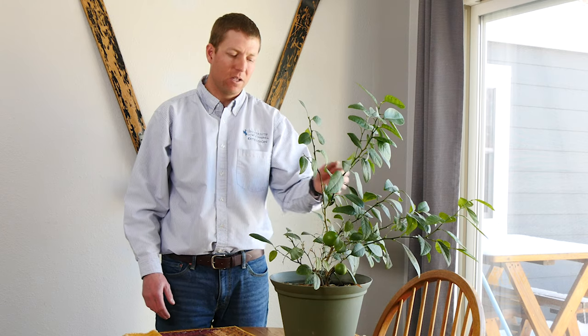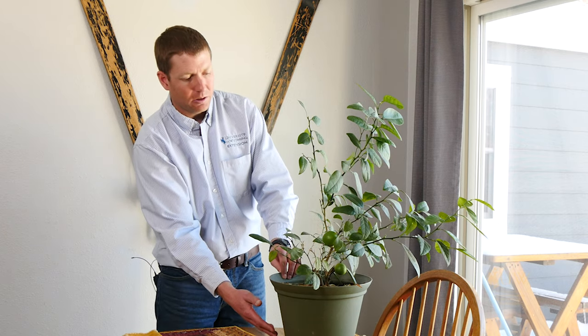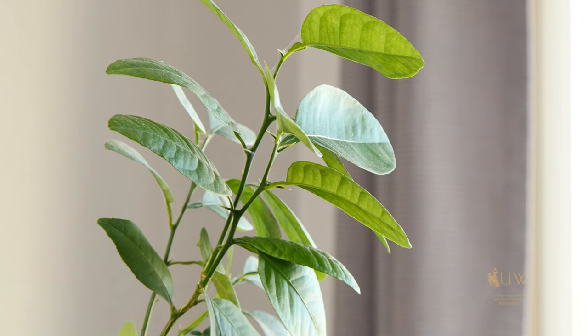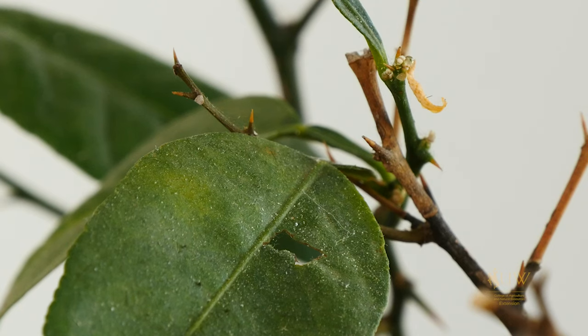Some other considerations for growing fruit trees indoors is thinking about the amount of light that they receive and making sure they're properly watered. As we can see from this tree, it's starting to get a little bit leggy, really reaching for the light. We might also need to think about some of the insect issues that might happen — this tree, for example, has a few spider mites that are starting to take hold.